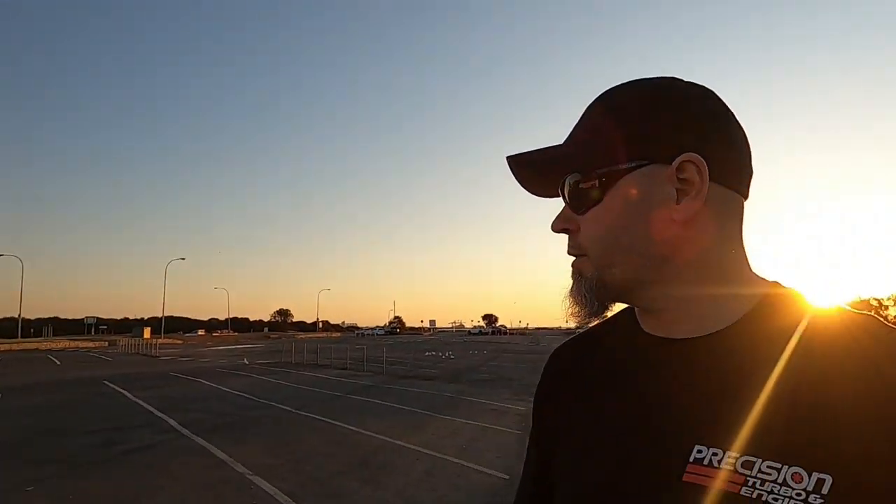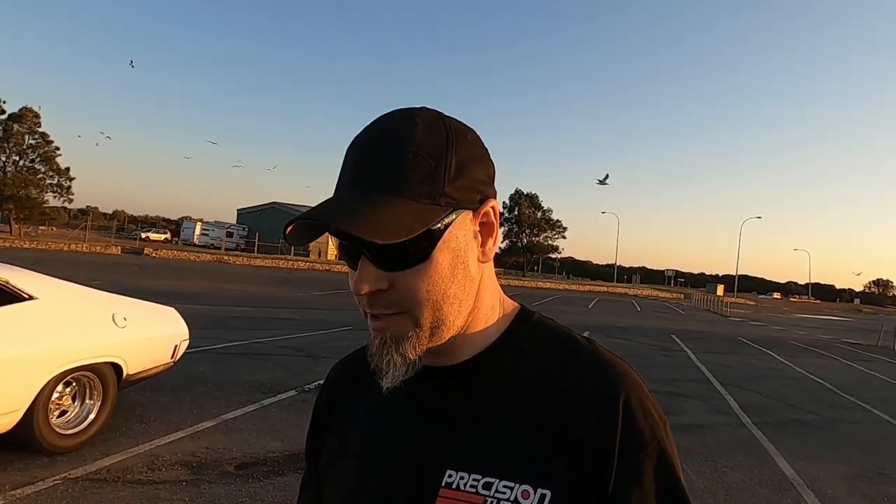Hey guys, hopefully you can hear me okay out here — it's a bit windier than I was hoping for but we'll give it a go and see what happens. I'm out here at St Kilda, just north of Adelaide, South Australia, up by the boat ramp. Did a really nice video yesterday at North Haven Way — sunset, beach, all that sort of thing — but traffic noise killed it, couldn't hear a thing. Bit of a rookie mistake on my part.